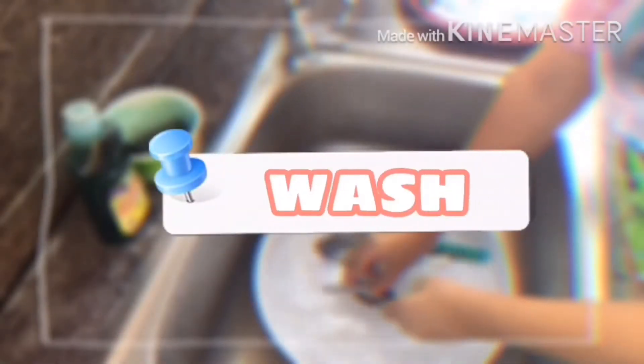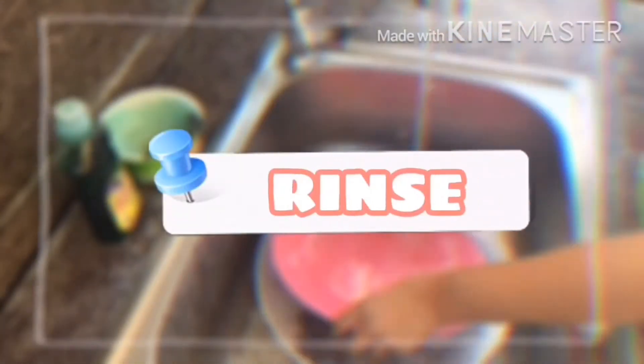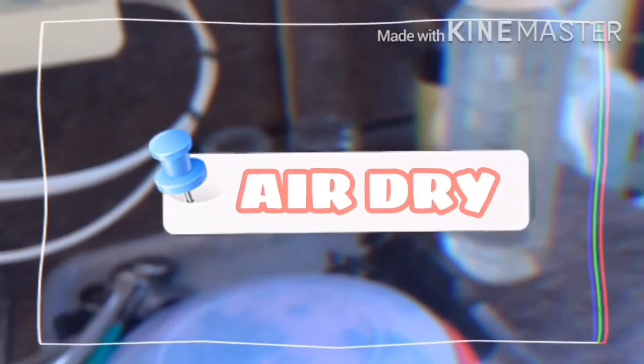First is scrape. Second is wash — of course we're going to wash them. Third is rinse. Fourth is sanitation. And last but not least, air dry.